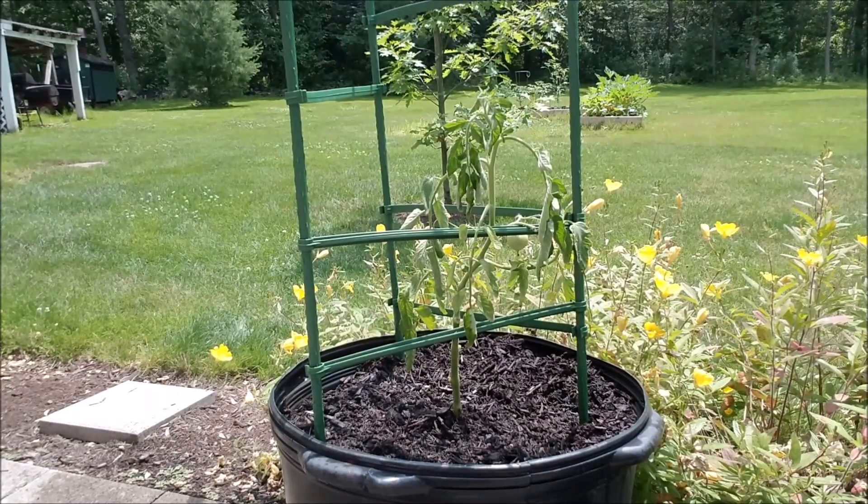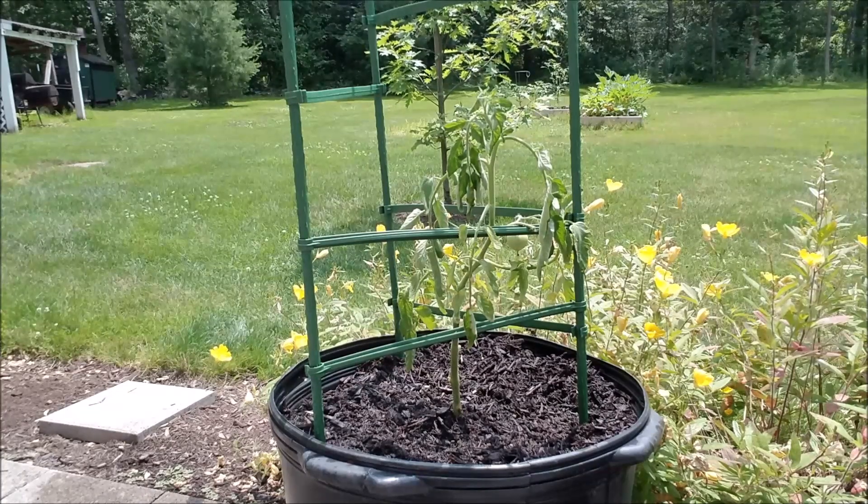I thought it was gonna die — it would have died because it's been... this is going to be day three. But I noticed that this morning it actually was perkier than what it looks right now. So I was wondering whether the sun is just making it a little bit less perky, because it was really different when I looked at it this morning compared to how it even looks now. Hopefully it's gonna survive.